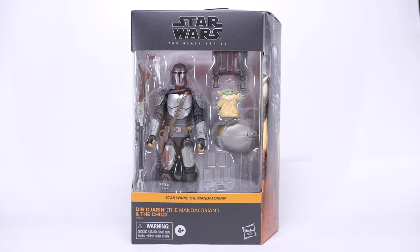Hi everyone, today I will be looking at the new Star Wars Black Series Din Djarin, The Mandalorian and The Child. My local specialty collector store Roborobo in Singapore managed to get this in real early, so props to them. Also a shout out to my friend Terry who ran down to the store and hooked me up with this.